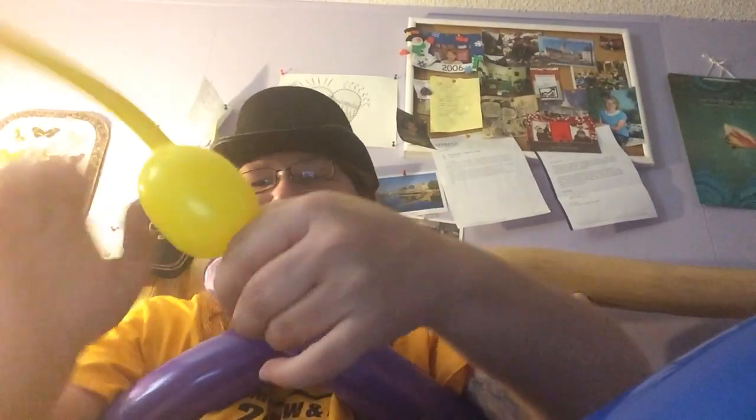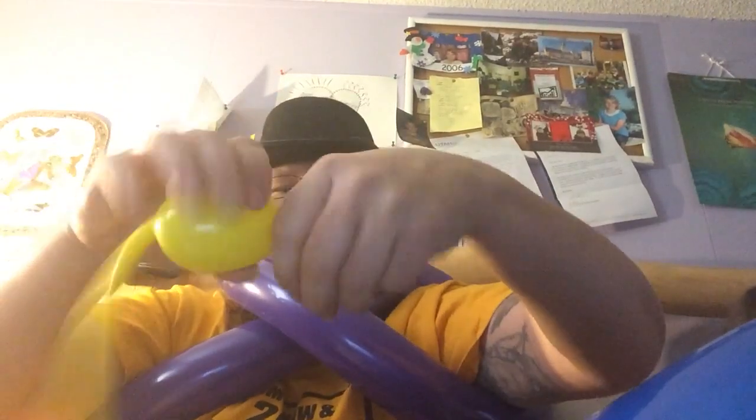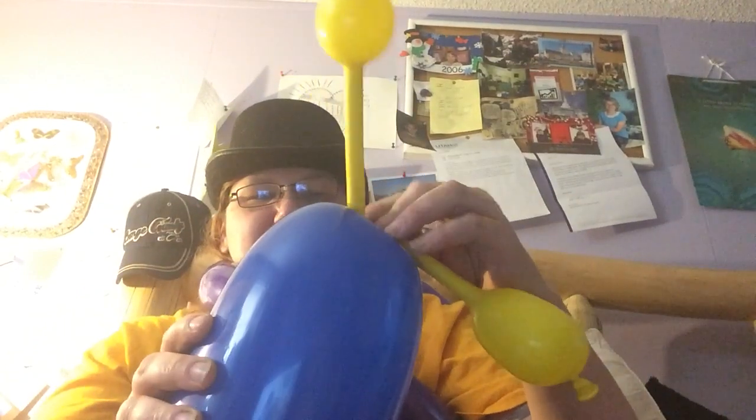Let's go ahead and make the antennas — one of the cutest parts of the whole thing. We're gonna split this — stretch off that end bit. It works great on 260s. There are your antennas. We're gonna do a marriage twist and tulip twist combination — it's a tulip marriage.